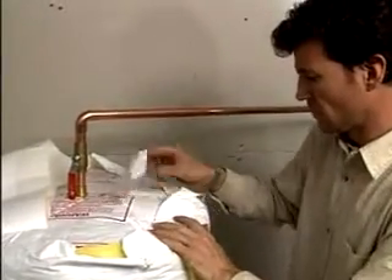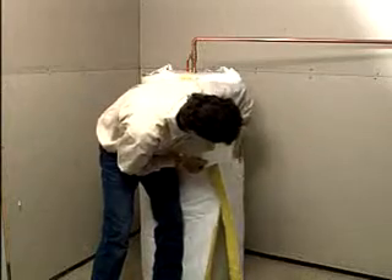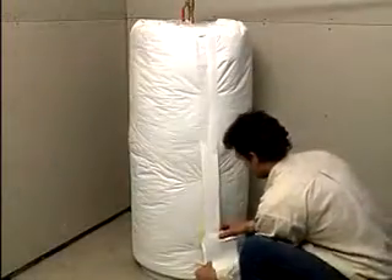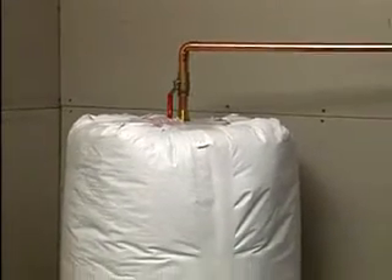Wrap the blanket around the heater with the vinyl side out and the tabs at the top. Secure the blanket with 25 centimeter pieces of tape at the top, middle, and bottom. Then apply the main seam tape. And finally, apply the tape on the seam between the side and the top of the unit.